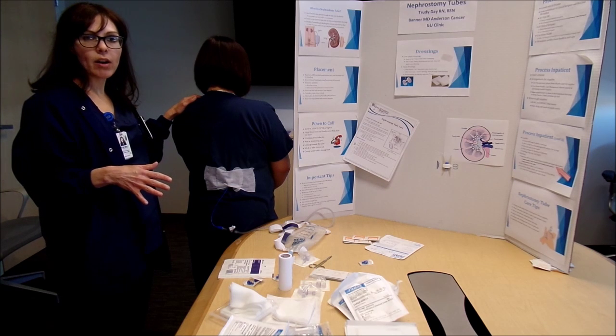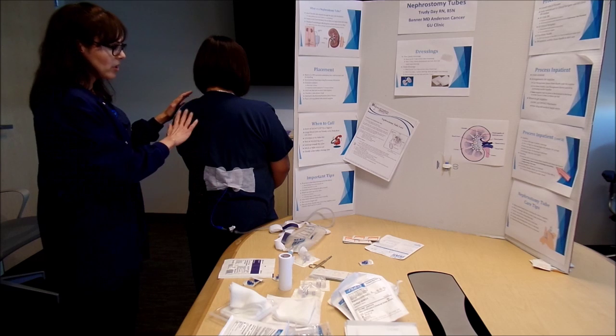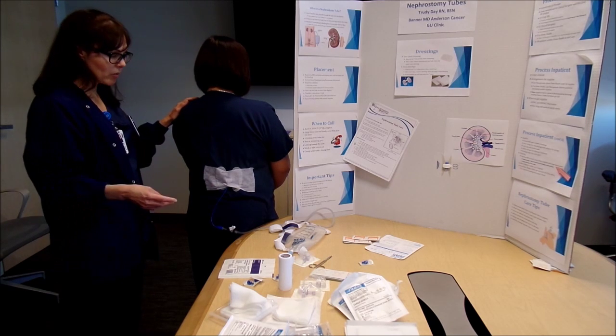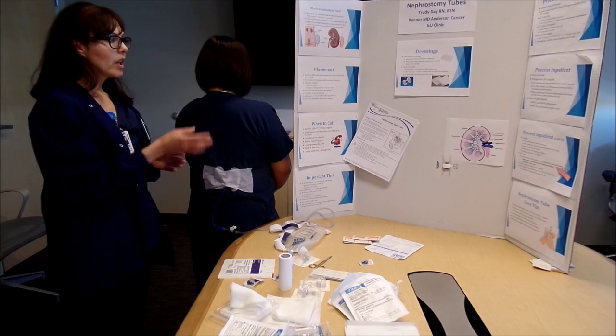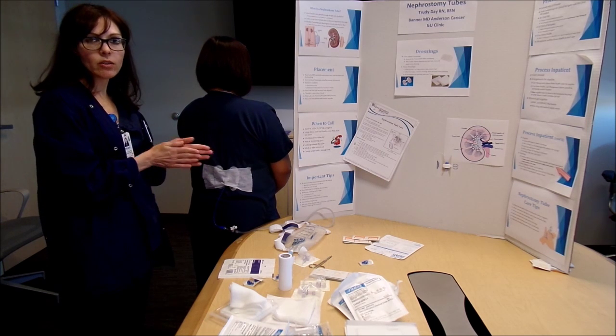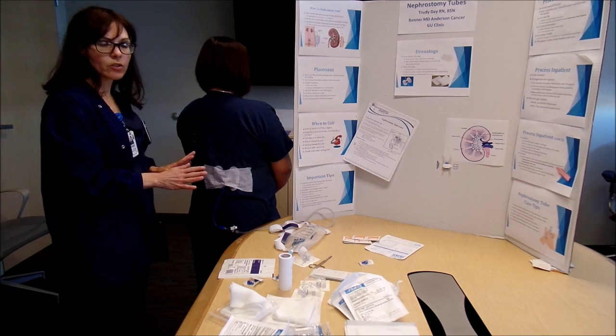That's the first thing I tell them when they come in for their RN visit. Then we go into teaching about how to change the dressing and flush it. The patient will come in and a family member comes in with them, so I first let them know the most important thing is good hand washing. I have them wash their hands for 30 seconds and dry really well before they take off any of the dressing.